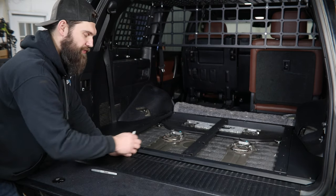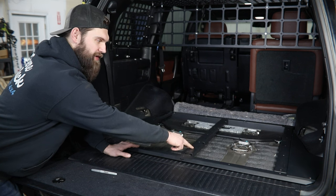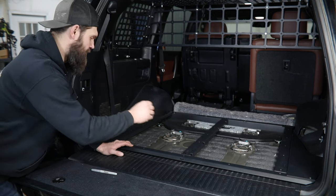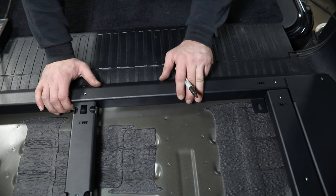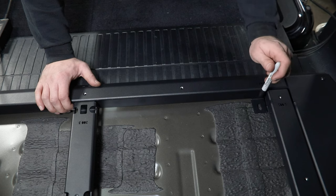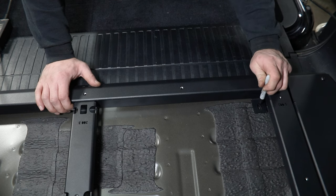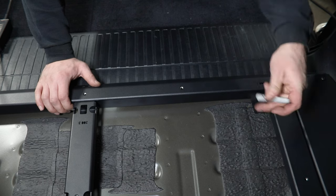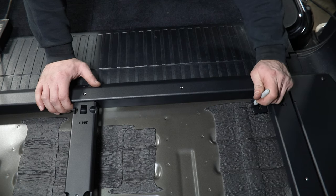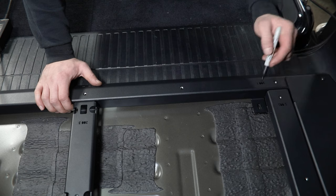Once you're confident and happy with your frame placement, we need to mark these holes. Along the back edge there are just three — one down in the center of the rectangle cutout on the center rail, and then one in each of the two corners. We're just going to use a sharpie right in here. Holding your frame so it hopefully doesn't move, you can reach down through the cutout and trace out the slot. Moving out to the outside, trace the slot out there the best you can. You can see out here that we're dealing with some factory sealant underneath this tab. Anywhere this happens on your mounting tabs, that sealant will need to be removed, so trace it out so we can cut or carve it out with a knife and scraper.